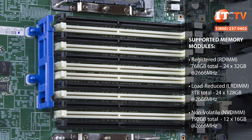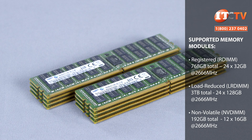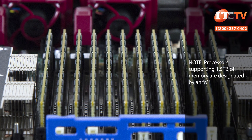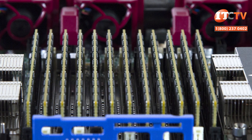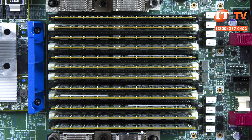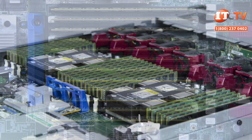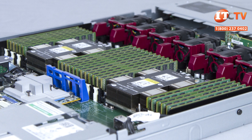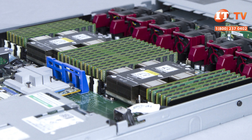Administrators can choose from registered, load reduced, or non-volatile memory modules. The non-volatile NVDIMM modules support the fastest speeds by far, but the least capacity at 192 gigabytes using 12 16-gigabyte NVDIMMs. For the most memory capacity, LRDIMM modules are the go-to with the DL360 Gen 10, supporting up to 3 terabytes of memory using 128-gigabyte LRDIMM memory modules operating at speeds of up to 2666 megahertz when paired with an appropriate CPU. Memory types cannot be mixed, with the exception of the NVDIMM modules, which can be paired with RDIMM modules exclusively.